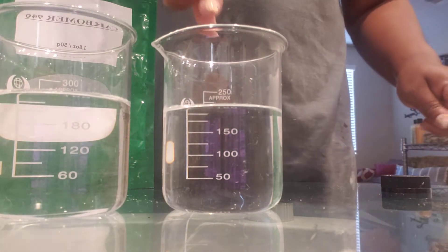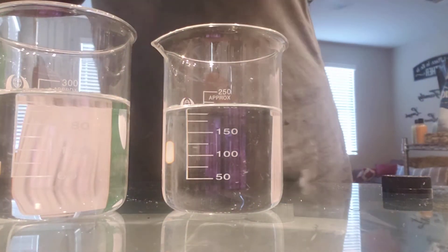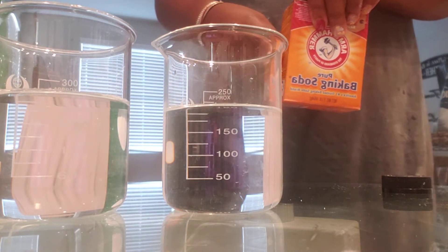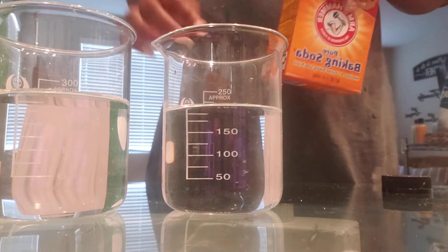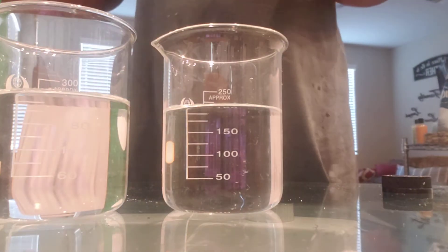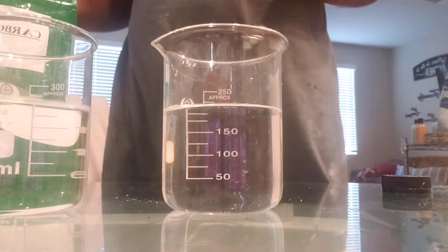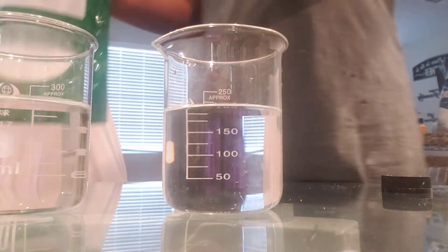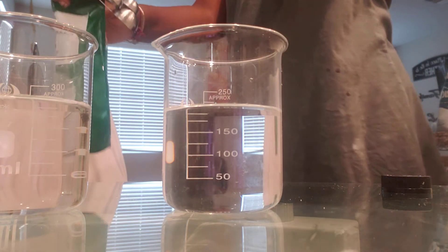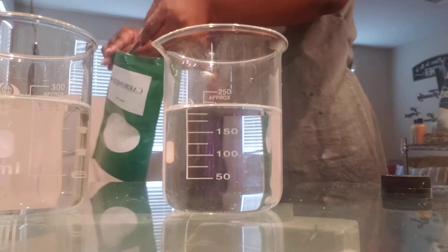I've already tested the pH of the water, because for carbomer the pH has to be at about a seven. What I did was bring my pH up from about five to five and a half to a seven using just a little bit of baking soda. So now we're going to start with the carbomer — I have some distilled water in this beaker here.